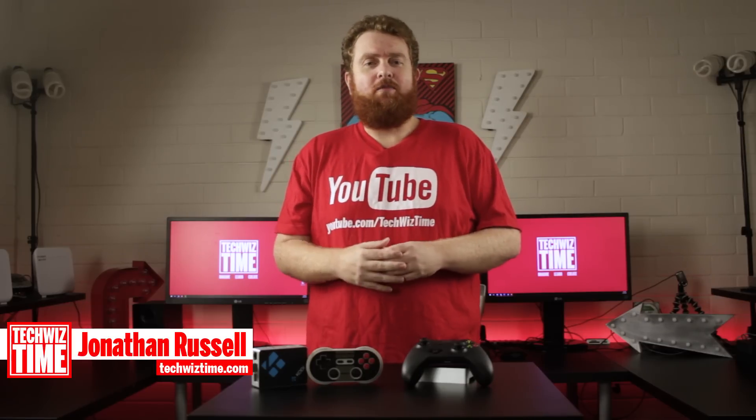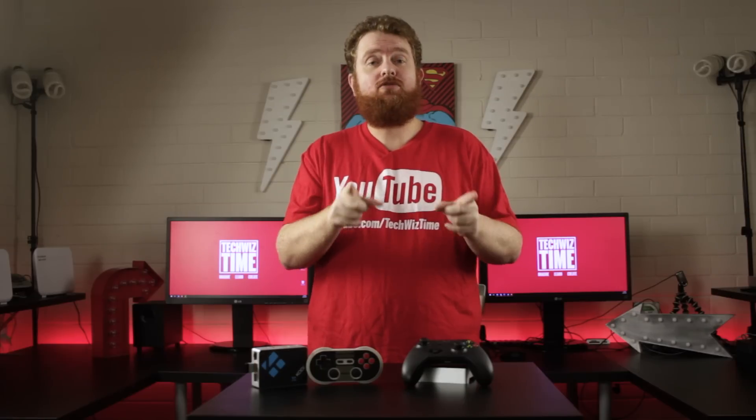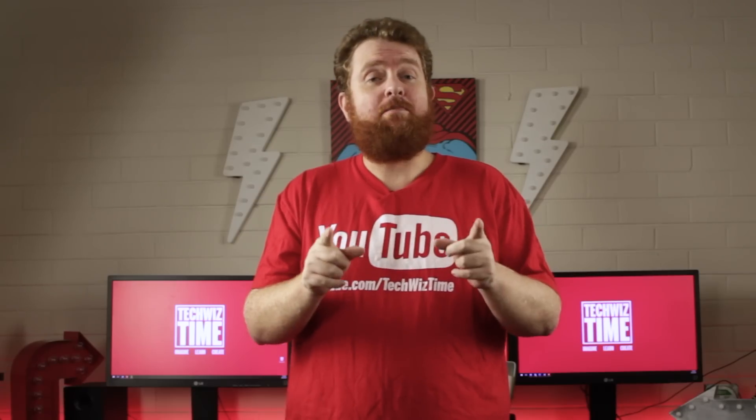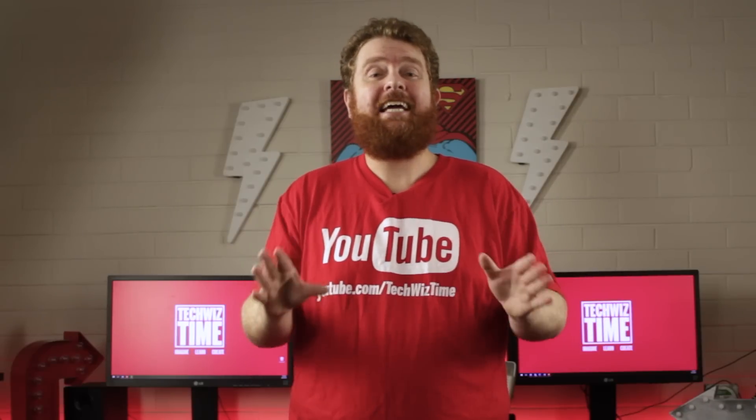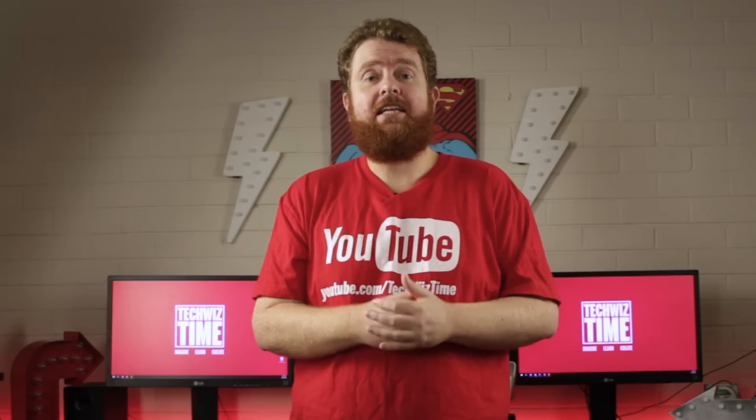Hey guys, Jonathan here with TechWizTime where I teach you technology through tutorials. Today I'm going to teach you how to install Steam streaming on your RetroPie 4.2 installation with minimal effort. There are quite a lot of videos out there that do Steam streaming with the Raspberry Pi, and I've even done it myself, but what I've done here is combined every method out there into one script. All you need to do is run that and it'll guide you through the rest — I can guarantee this has not been done in any other video.